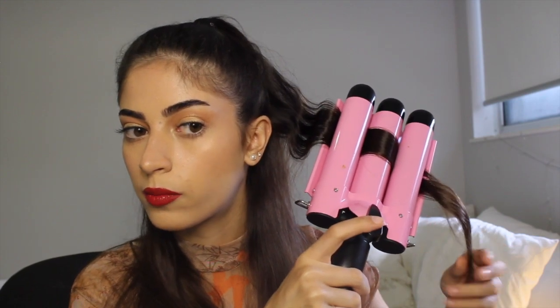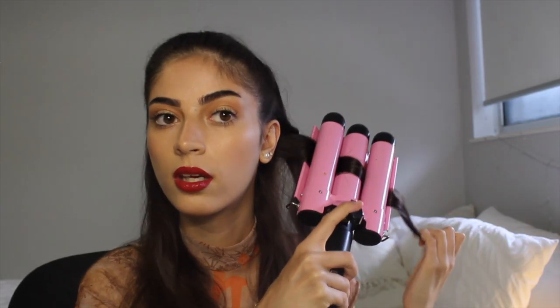And I just kind of bring it down. Okay so there is one wave done — I don't know if you can see it on camera but it's like a wave. I'm just going to grab another section and I'm just going to go off camera now and finish up my whole head and I'll be right back. And this is the finished wavy hair half up half down.